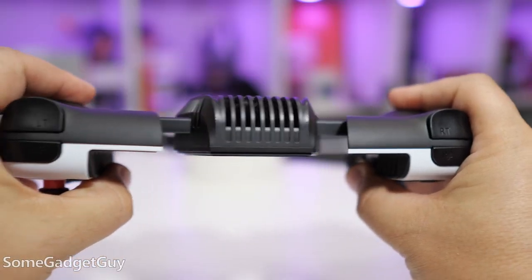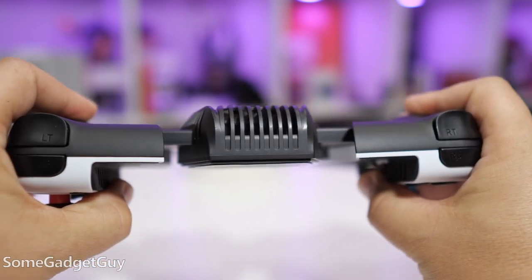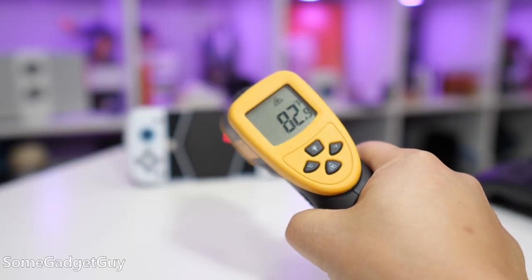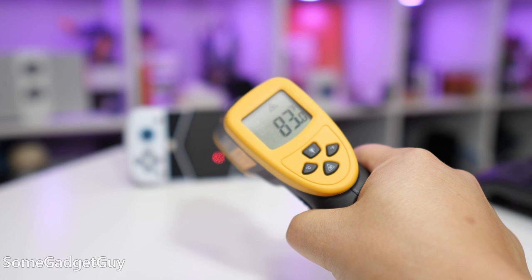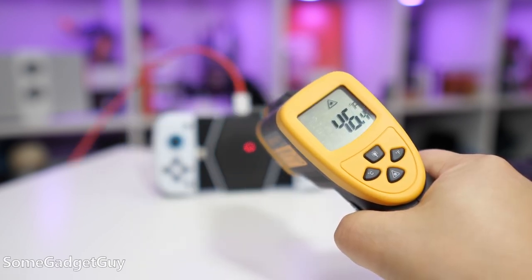GameSir claims over a 20 degree Celsius drop in surface temperature on this pad, and those claims are spot on. After a very short run, it's noticeably colder to the touch. With my room temperature being around 75 degrees Fahrenheit, the GameSir started at 82 degrees and dropped fast to 43 degrees Fahrenheit. The fan is audible, but it's not loud enough to bother you if you're turning up the phone speakers just a little bit.